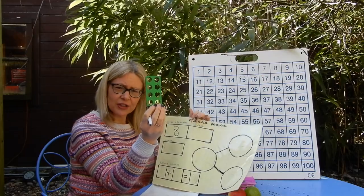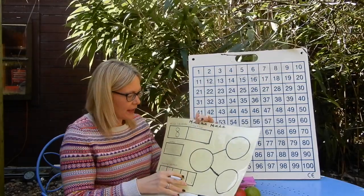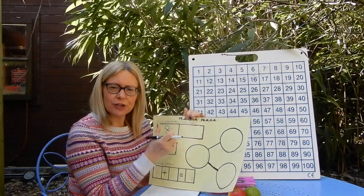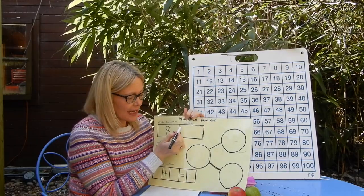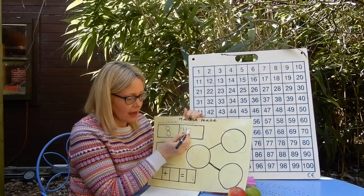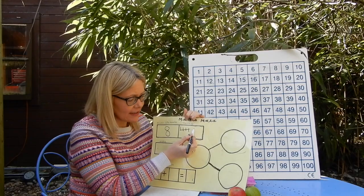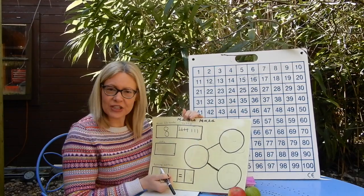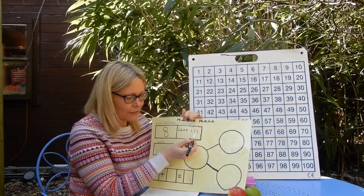I know you haven't got numicon at home, but you can certainly draw eight dots to help you, like the holes on my numicon. I'm going to do a tally. Remember I said about tally yesterday — they come in groups of five and they look like a garden gate. So for eight, I would have one, two, three, four, and number five would be a cross like a garden gate. So I've done five lines, now I need to do six, seven, eight.